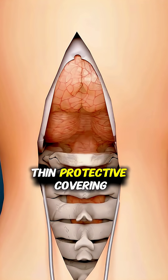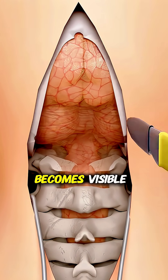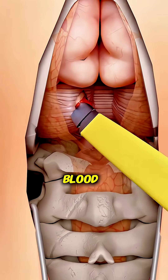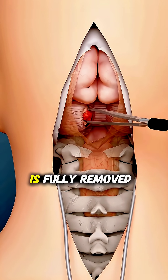After this, the thin protective covering of the brain, along with the muscular layer above it, is carefully opened. Now the clot becomes visible. The surgeon removes the top portion of the clotted blood and gently clears the remaining blockage, relieving pressure on the brain. Once the clot is fully removed,